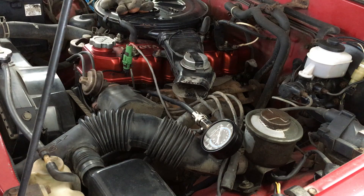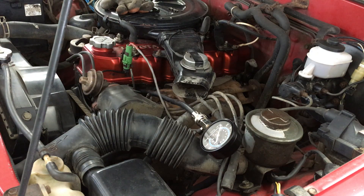As the compression numbers get lower, so will the power output of the cylinder. I've tested engines in the 140 range that still ran fine, but once the compression dips below 100, the cylinder is considered to be officially dead.